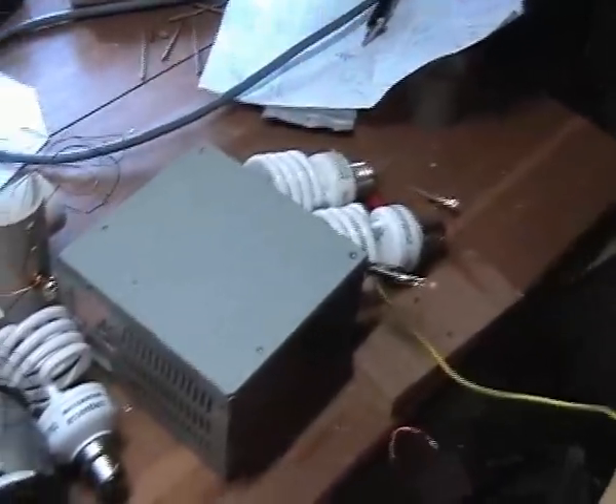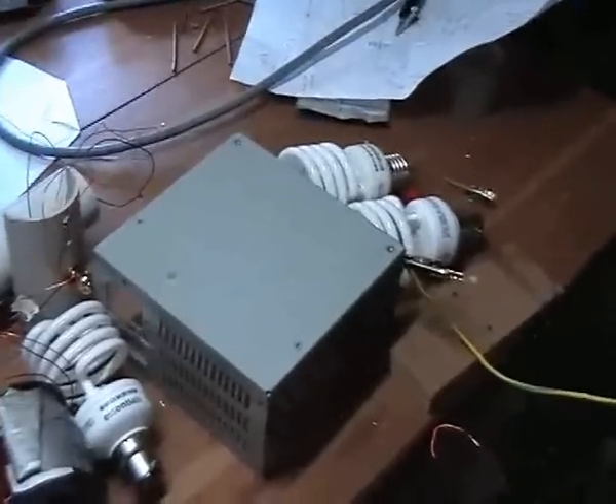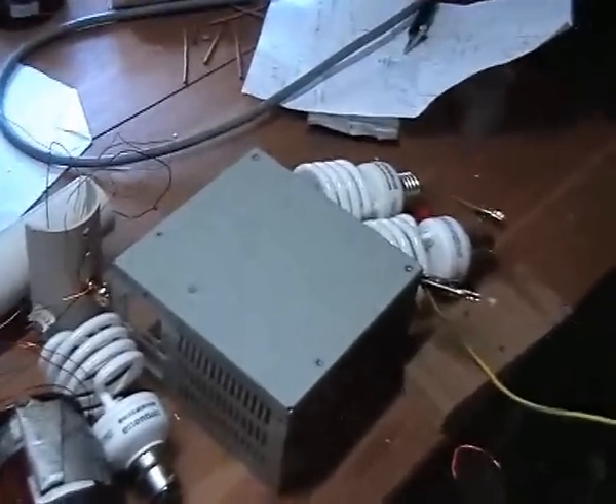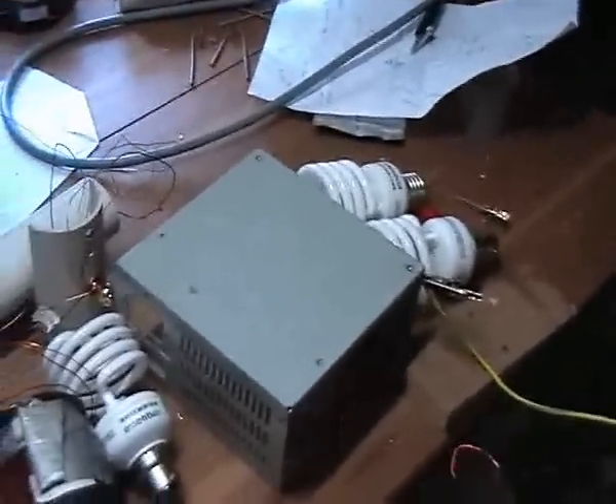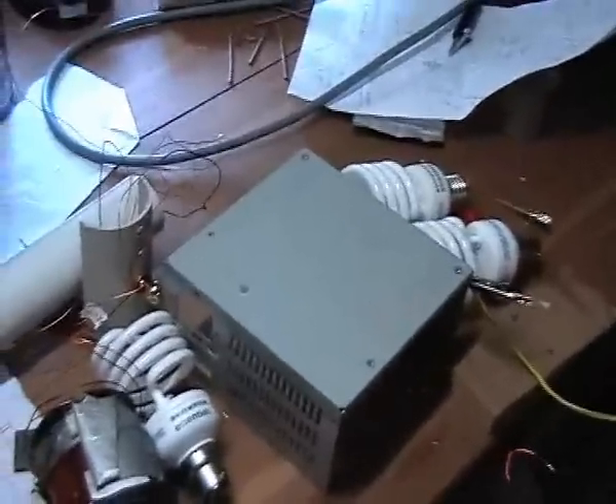I'm not sure exactly if it's the shape of the PC case or the metal they've used — I'm not really sure at this point — but it seems to work really well. Anyway, I'll turn it on and let's have a look.